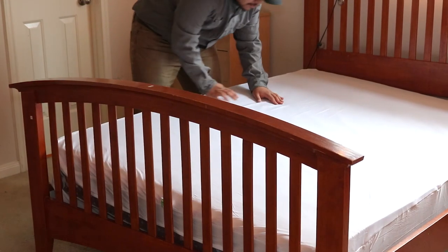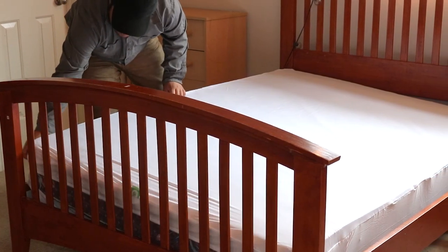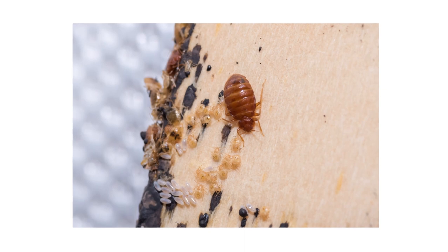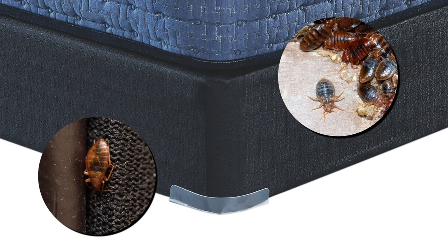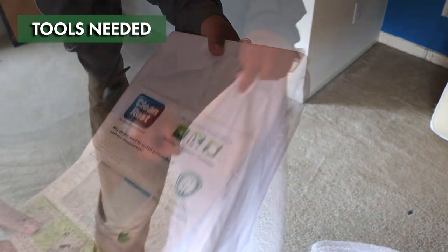The Clean Rest Pro box spring encasement offers high quality hygienic bedding for a range of box springs in any home or business. This waterproof box spring encasement blocks allergens and with its zip and click feature creates a tight seal that prevents bed bugs from invading or escaping. The box spring is a common harborage for any bed bug infestation since it provides plenty of shelter inside and around the box spring itself, so taking care of your box spring is just as important as caring for your mattress.